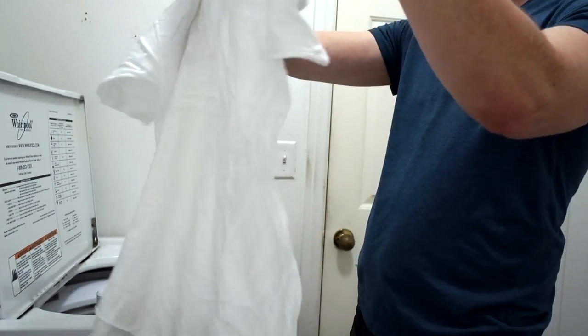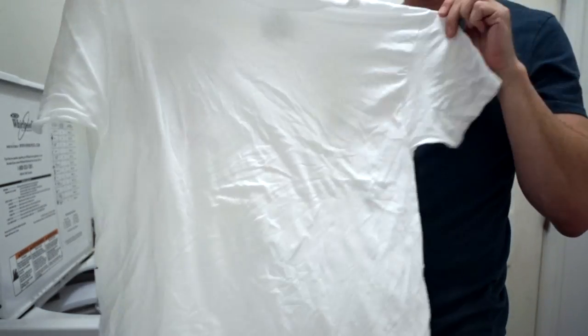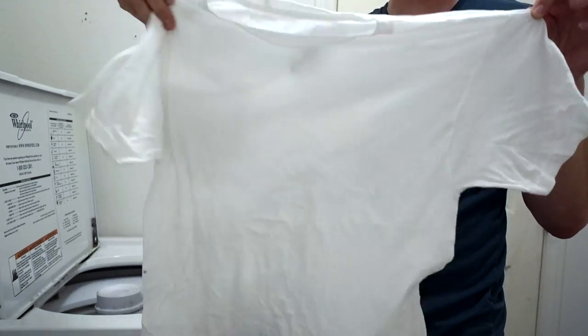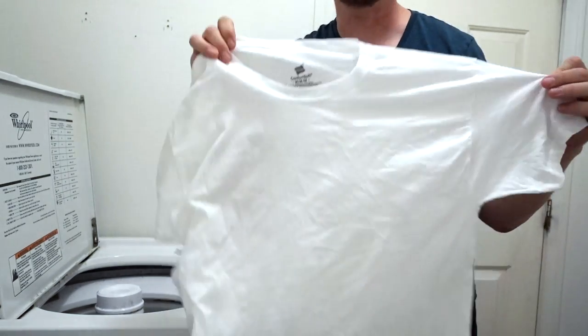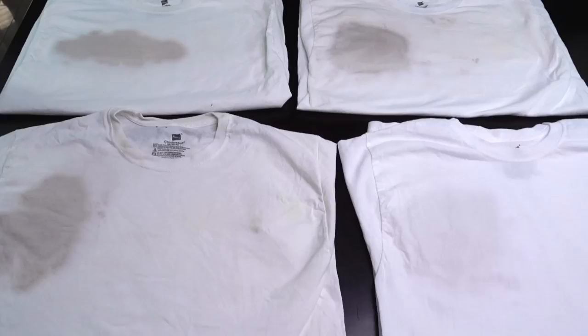And oh wow — that one looks a lot better. The detergent looks way better. This is not a sponsored post by Tide, everybody. Just look how much better it looks. It's not perfect — you can still see a little stain there — but it is better. Let's compare all four of these and see how they look.